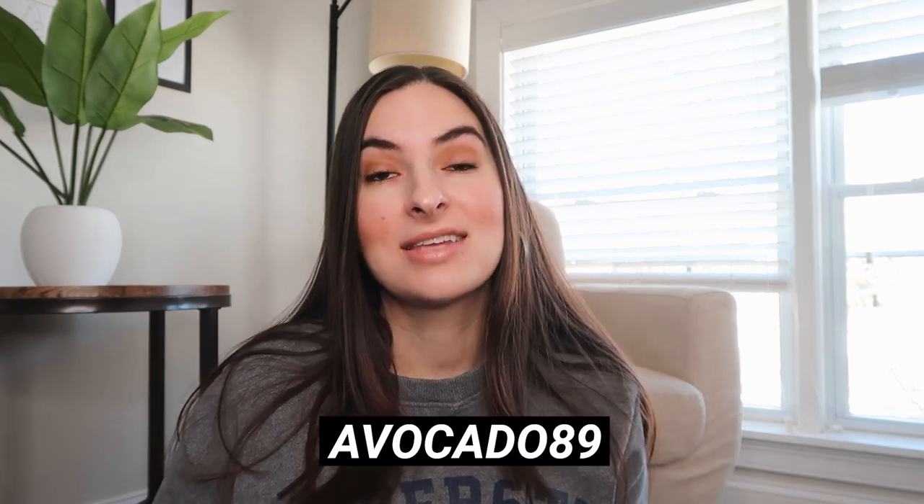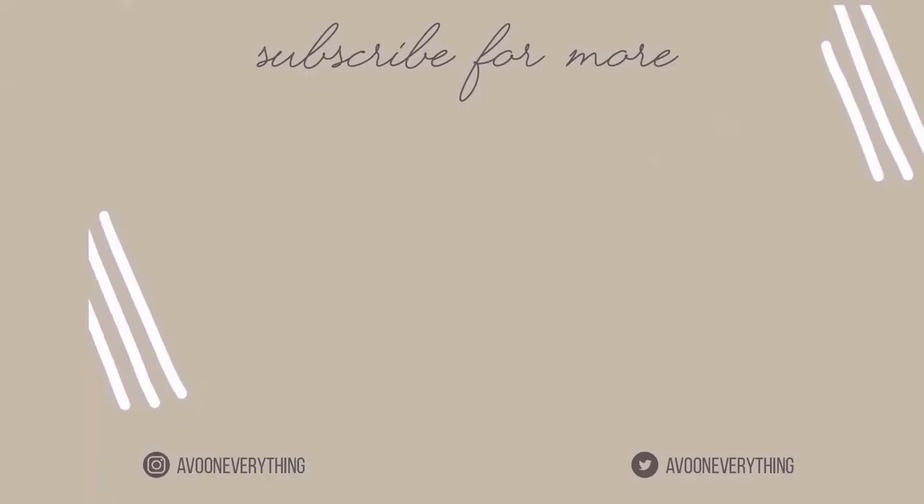Okay guys, that was it for this video. I hope you enjoyed the haul. I'm gonna link all the items in the description down below, and I also think I have a discount code to save you some money on YesStyle. If you enjoyed this video, please give it a thumbs up — that really helps my channel. Make sure you subscribe. I post videos every single week and I do product reviews and healthy lifestyle and wellness videos. I would love to have you on my channel. Thank you so much for watching, and I will see you in my next one. Bye guys!